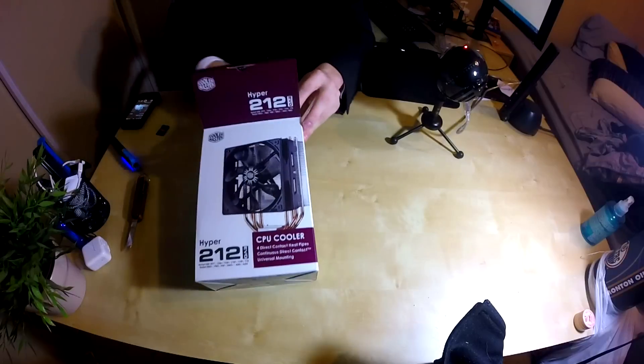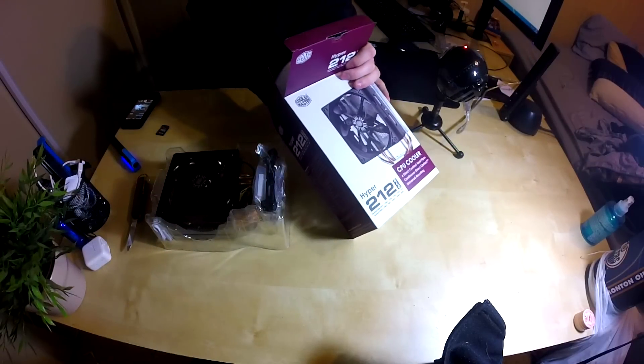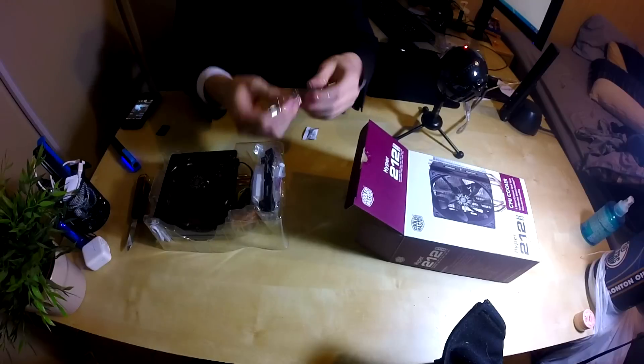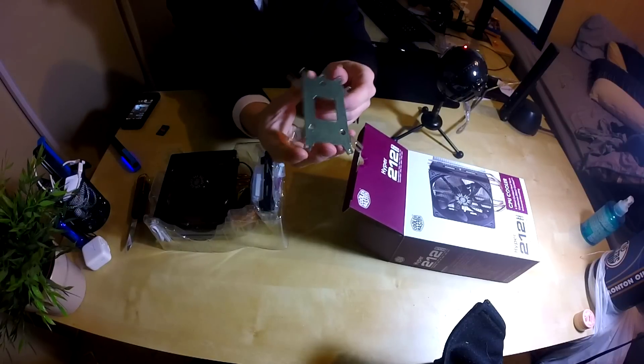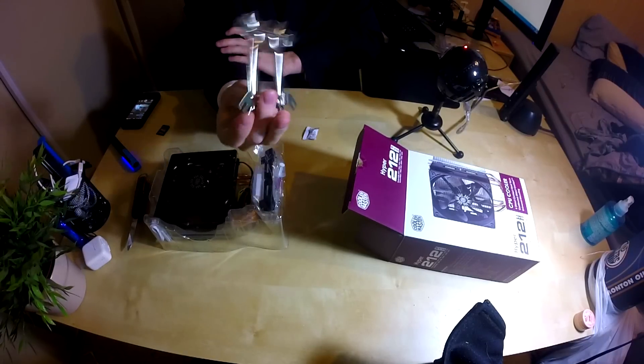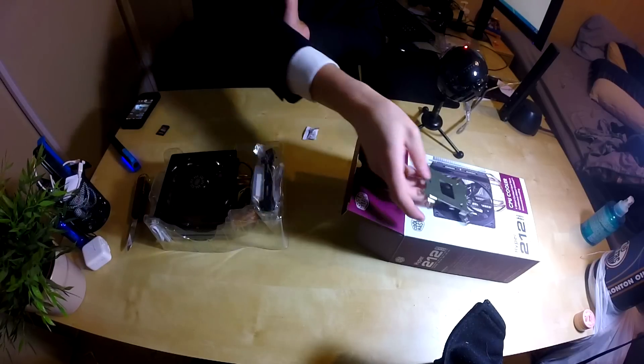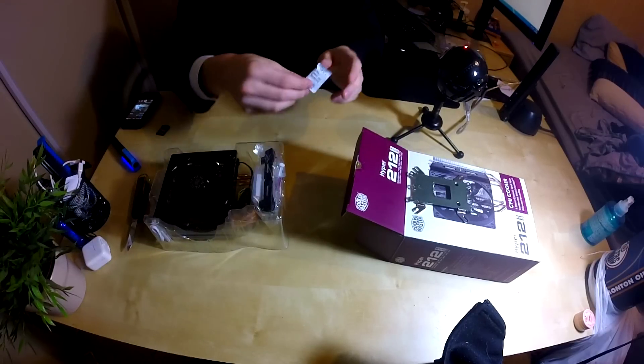The box is very basic, nothing too special about it, and the container is just simply a little plastic thing. This isn't a really fancy box but what do you expect with a budget cooler? We have the back plate here which is reversible and compatible with tons of different things — AMD and Intel, a bunch of different socket types — so you don't really need to worry, it's highly compatible and very solid metal.